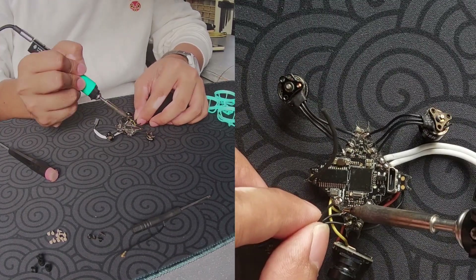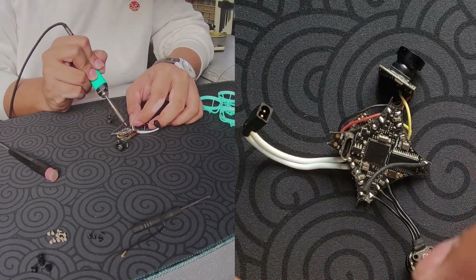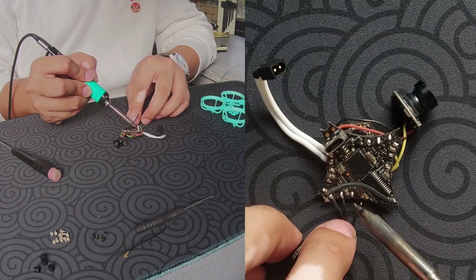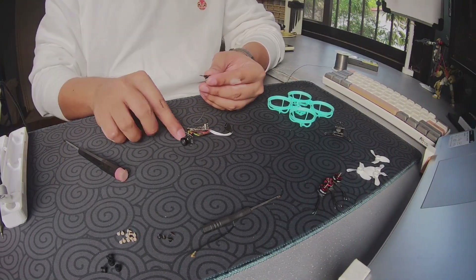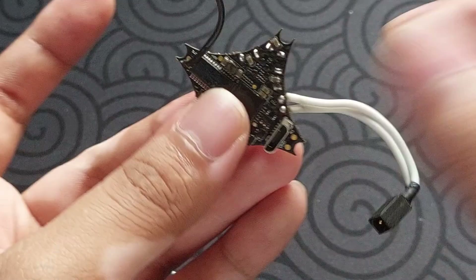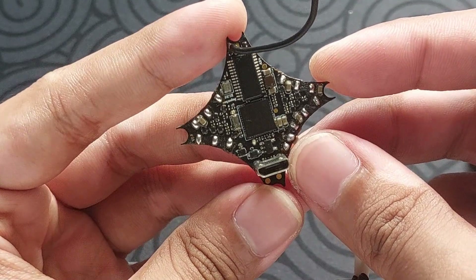As you guys can see, I am using my already functioning 65 build, but for the sake of this video, I am disassembling it. Once in a while, it is good to disassemble things and clean off the whoop as dust and debris can get stuck in it, cleaning using some alcohol and a brush. Once that's done, we can start with our parts.